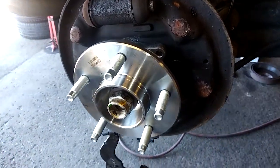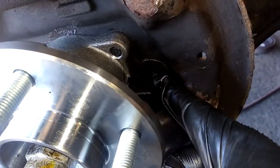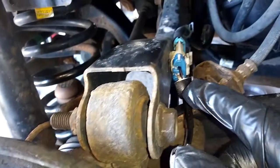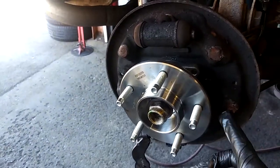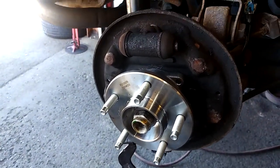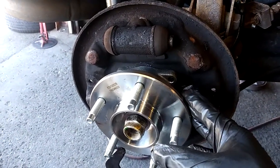Once you get your hub installed, go ahead and push that rubber boot in — it comes on the new wire harness — and push in your connector. If you took the brake shoes off like I did, you can reinstall them. You don't have to take them off; I just took them off so I could hammer the hub for the bearing to come out.